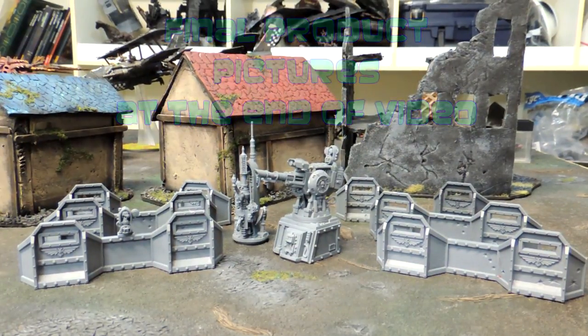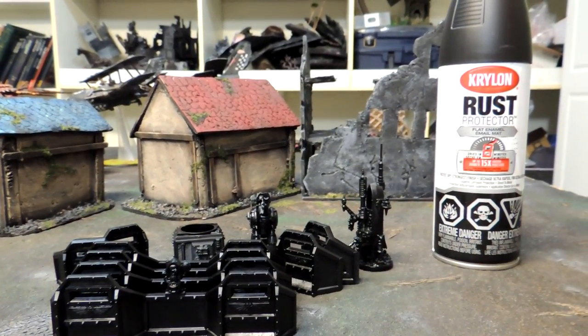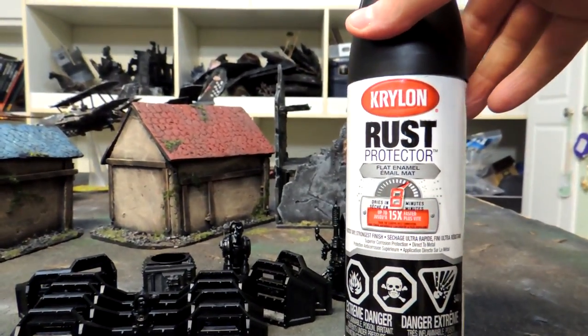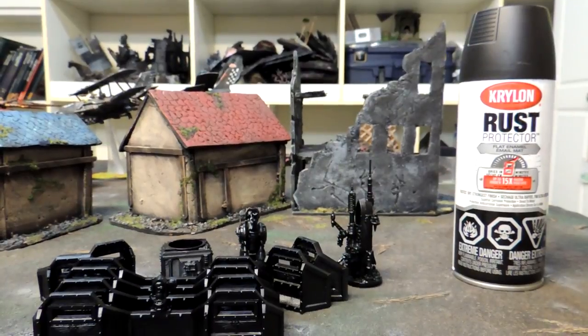First off, you want to spray these guys with a matte black spray paint. We're back from outside — I sprayed this black, and the spray paint I used was this Krylon Rust Protector Flat Enamel Spray. There are a bunch of different types; you can use the Games Workshop one — works perfect.